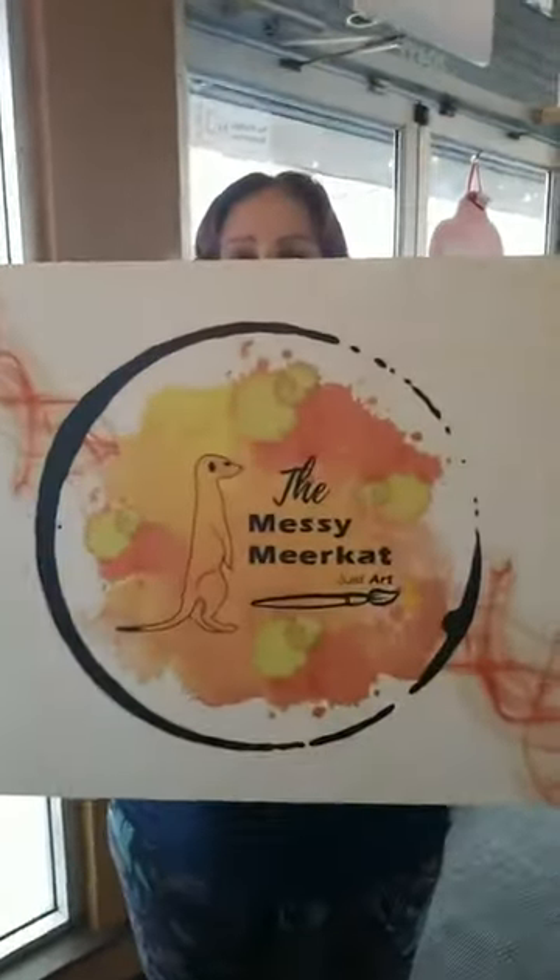My company MyBC Consulting is holding two events today here. And now the second event is set up ready to go. I'm going to pan the camera around. And it's the Messy Maricat Just Art.